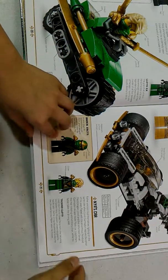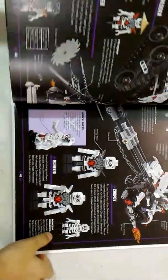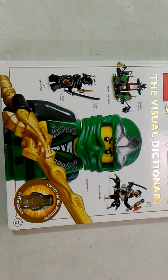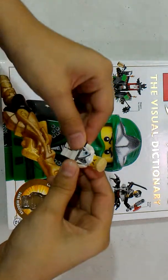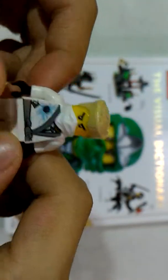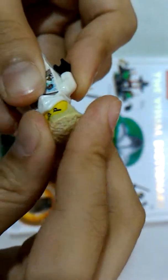I guess that's all for today. Be sure to subscribe to Ultimate Brick Films, and don't forget to click the bell button to be notified of our new videos. Here's my Zane Rebooted minifigure. Thanks guys, Ultimate Brick Films.